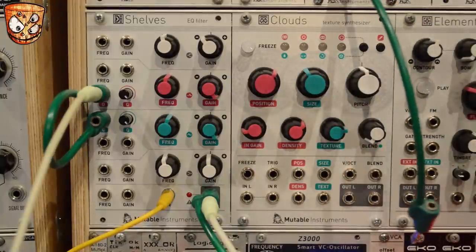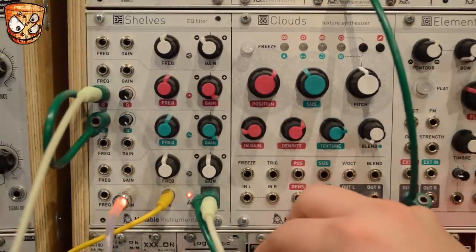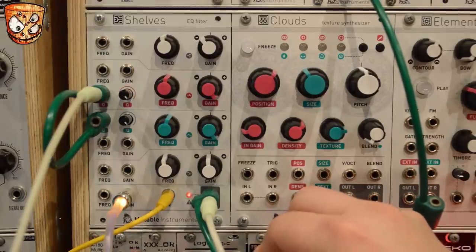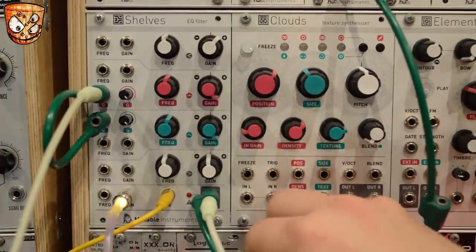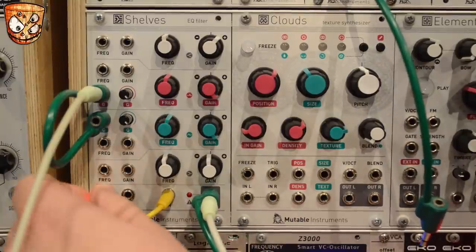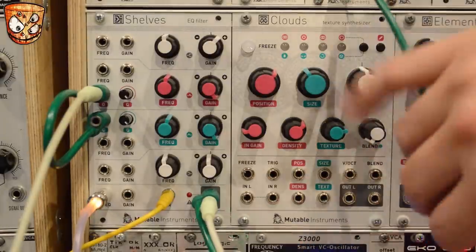Taking out the random LFO, here's some FM on the gain of all EQ bands — this is a sine wave signal from a Z3000 that I'm using for the FM. Taking that from the all-gain input to the all-frequency input affects all EQ bands. Then adding the random LFO back to the high shelf EQ gain.